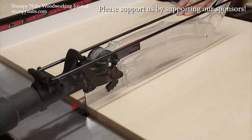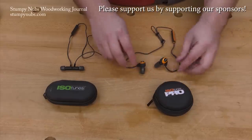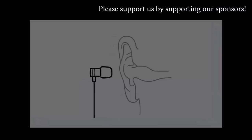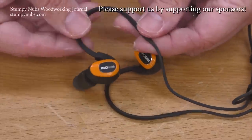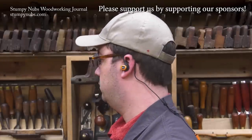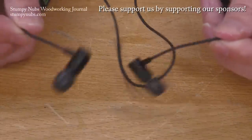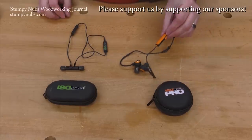It's just a couple of cuts — yours will be fine, right? They would be if you had your ISOtunes Bluetooth earbuds in, because you'd already have your EPA-certified hearing protection on while listening to your favorite music and podcasts, and you'd be supporting a small family business at the same time. Please use the link below this video to learn more and to show them that you support what we do as well.